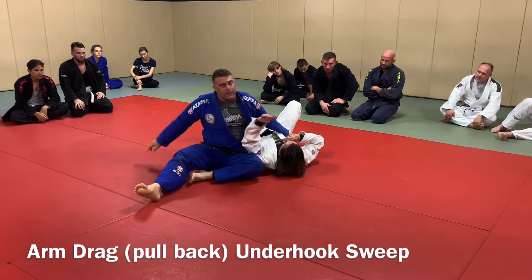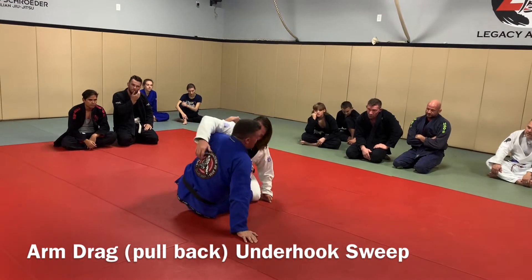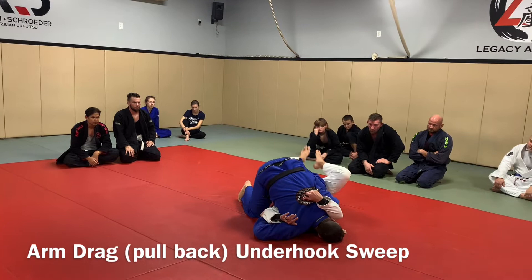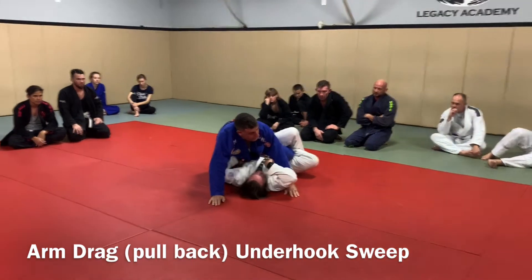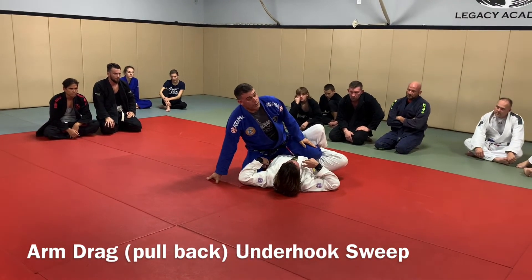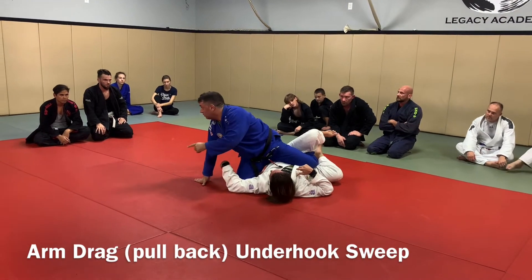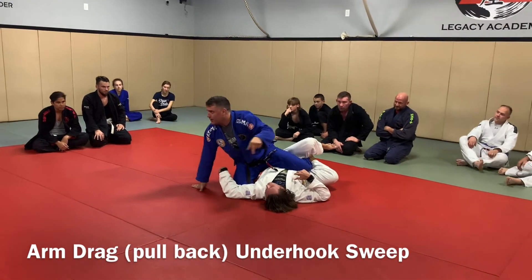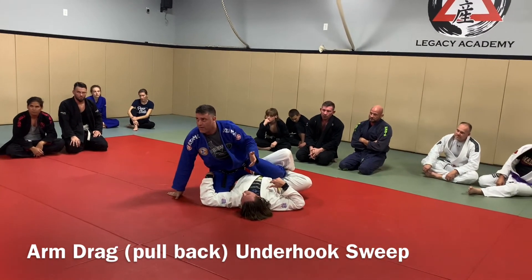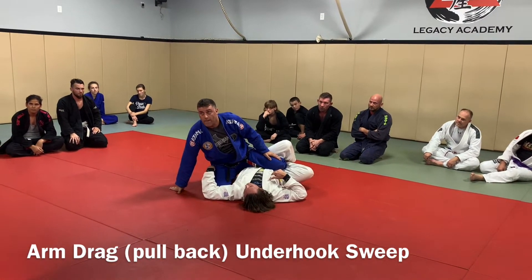The mistake that people make on the butterfly sweep is they get this position right to here and they go right to here like this — give me the head guard or deep head guard — and my foot is now stuck. That's not how you want to do it. Also, IBJJF — you've got to clear the leg. He swept down and you can stick him, then he would need to clear the leg as you pass him. So you're losing three points, by the way.